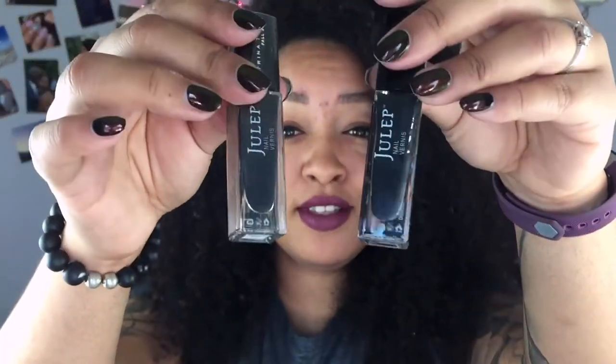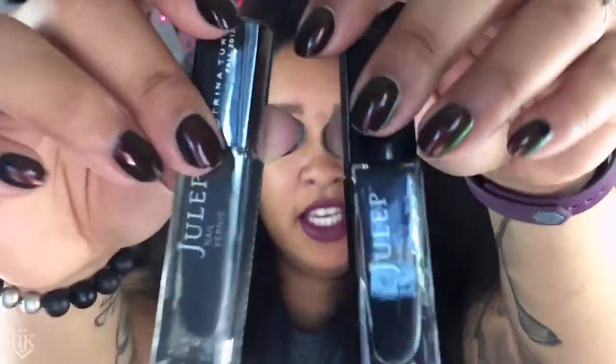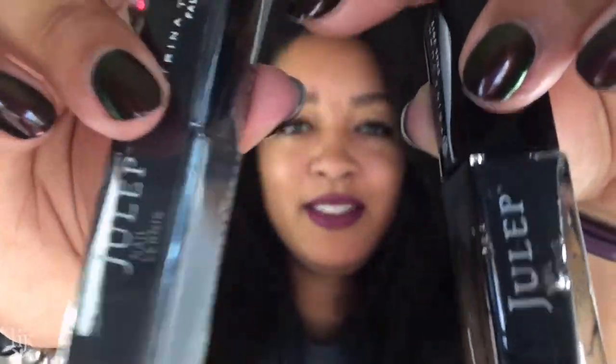Julep brand — I used to collect a lot of Juleps. This one is used to about here, and I still have a brand new one still in its plastic wrapping and everything. It's a really pretty dark gray color that is just gorgeous to do with nail art. I don't use my Juleps very much anymore, and I really put them down after it was obvious that they were photoshopping the hand models' skin colors.